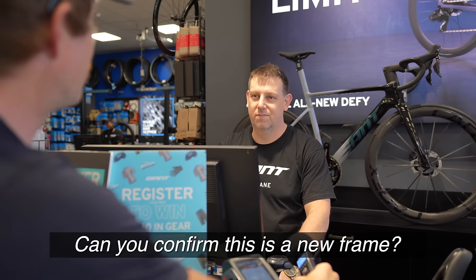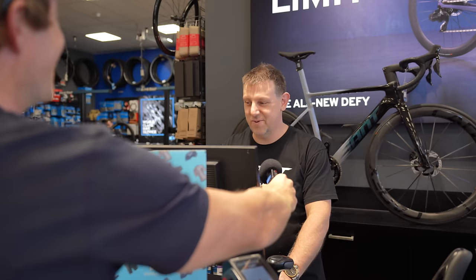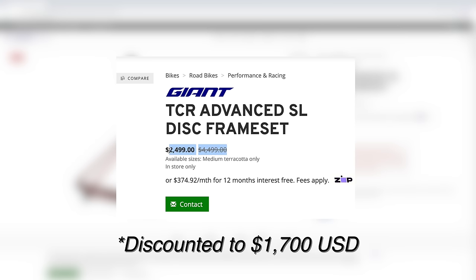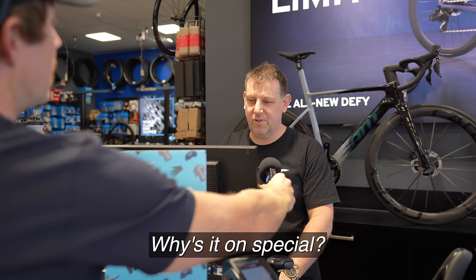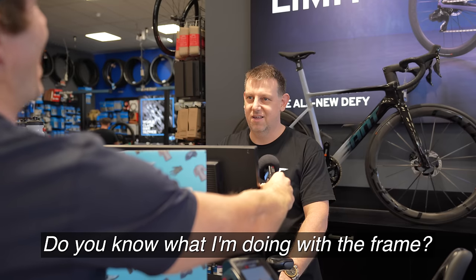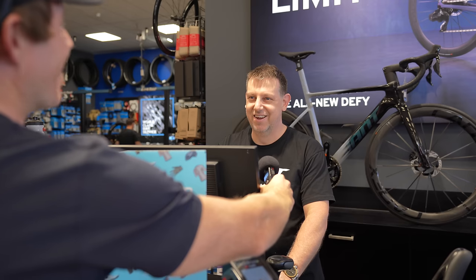Can you confirm this is a new frame? This is a brand new frame but it's on clearance. You're paying the full discounted price - it was $4,500, it's now on special at $24.99. It's still the current platform but it's a couple of years old, and the color probably hasn't been received the way most people want - carbon stealth black.